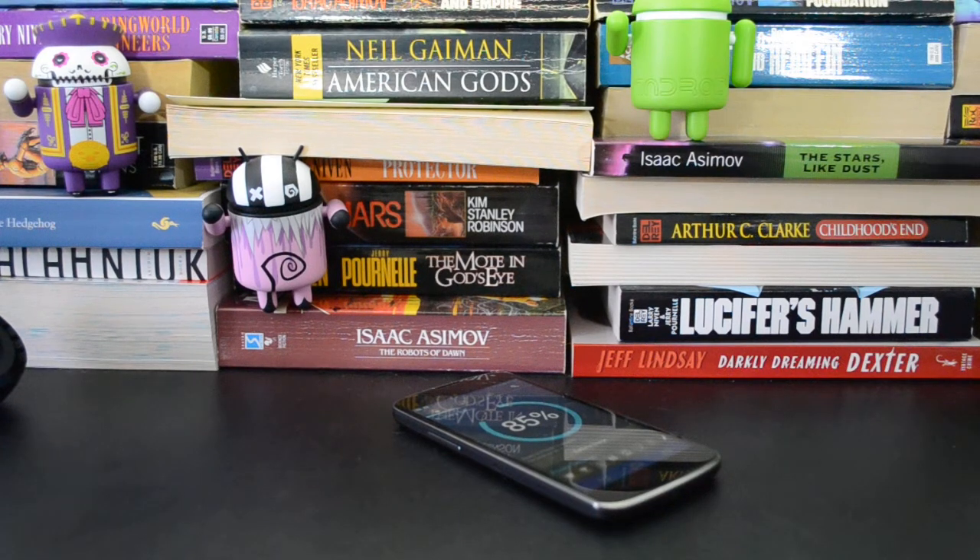Hey guys, this is Ryan from Geek.com and I wanted to show you four wireless chargers today. These all utilize the Qi standard so they'll work with devices like the Nexus 4, the Droid DNA, some of Nokia's Lumia handsets, as well as the Galaxy S3 and S4 if you have the replacement capacitive charging back.